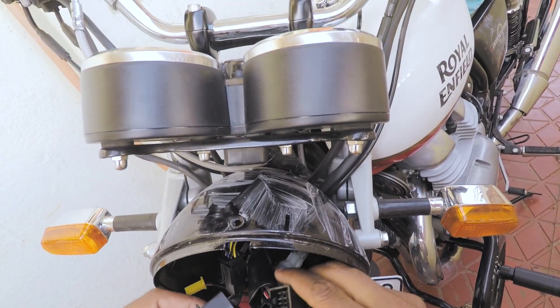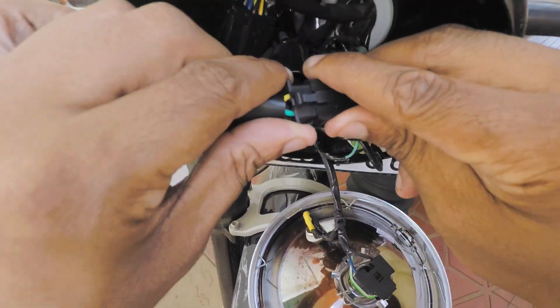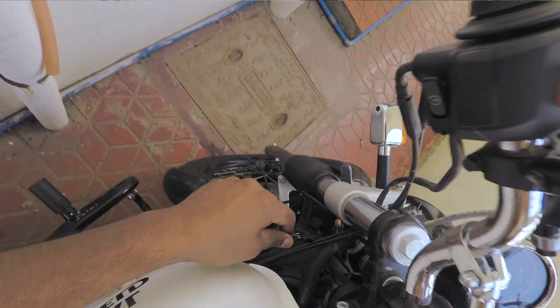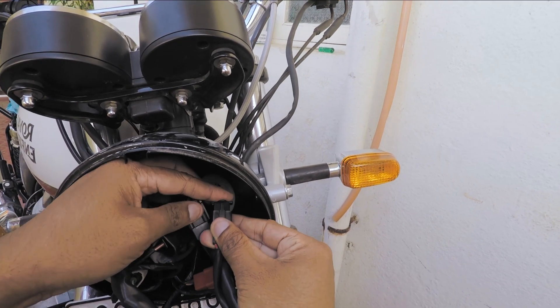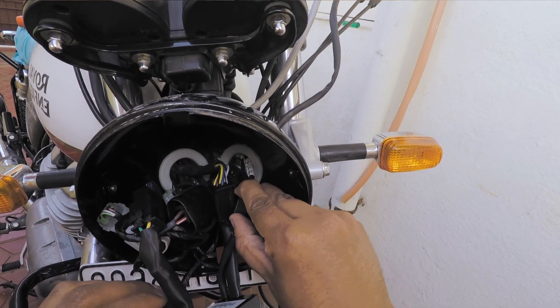It's just easy plug and play guys — very simple to do at home. We are going to be sending the switch connector through the headlight casing right over here, and connect it to the Simtek hazard module pin. That's it, the installation is done.